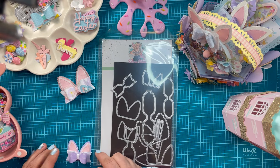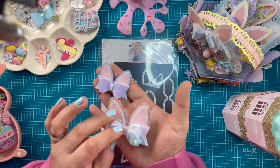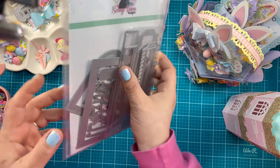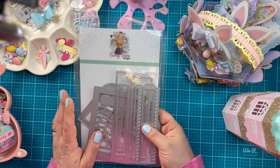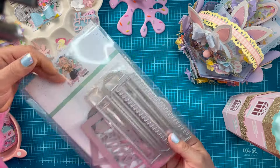This next one is the suitcase shadow box. I don't have an example for this one — I just didn't have time to get to it. But as you can see I've pulled it out and I'm ready to play, so you will be getting an example of this very very soon.